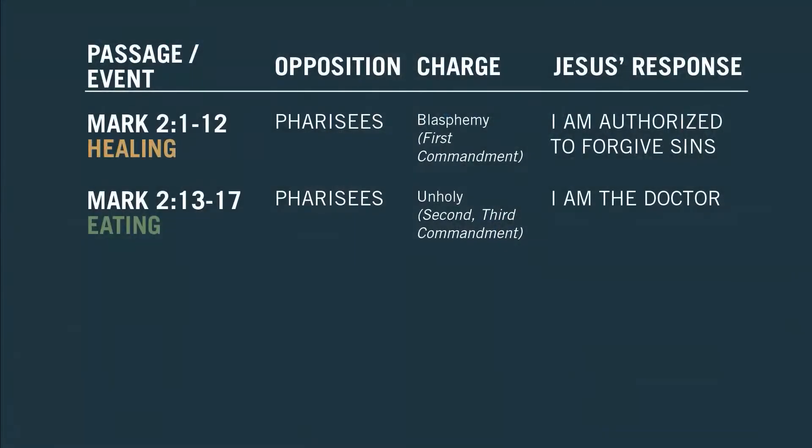The second and third commandments have to do with the holiness of God — we do not take God or his name and associate it with profane, common, sinful sorts of things; it must remain separate and holy. And when the Pharisees see Jesus eating with tax collectors and sinners, to them this is a violation of the second and third commandments — he's not being holy. What's Jesus' response? 'I'm the doctor. Why would I stay away from sick people? It's my job to help them get better.'